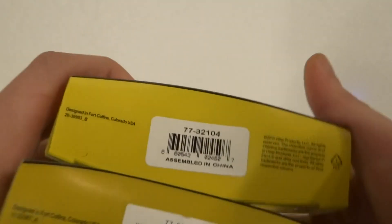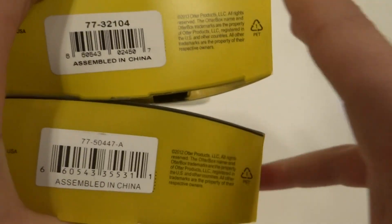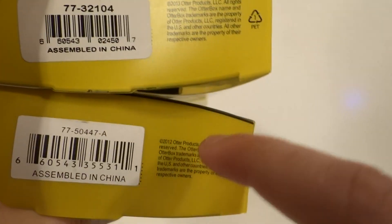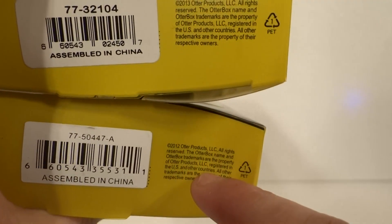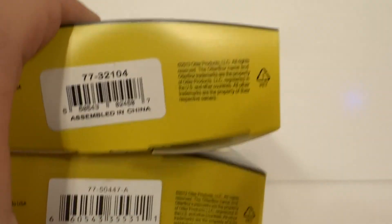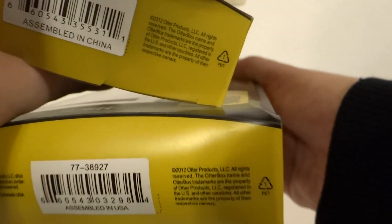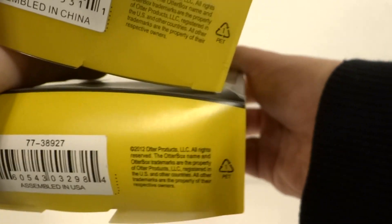Another way to tell is at the bottom. Ignore the left side — those differ all the time depending on region. On the right side, if you have bolded font, it is fake. However, counterfeit ones have been catching up and using normal font. Real ones do not have bold there, but fake ones will have bolded font like this one at the bottom.